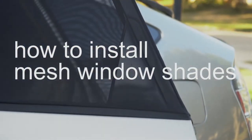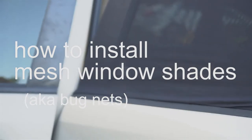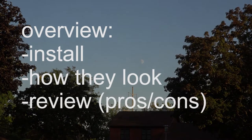How to install window shades, slash bug nets, slash breathable mesh on your car windows. Sorry if there's background noise in the audio. I'll show you how to install them, how they look when they're on, and then a quick pros and cons list.